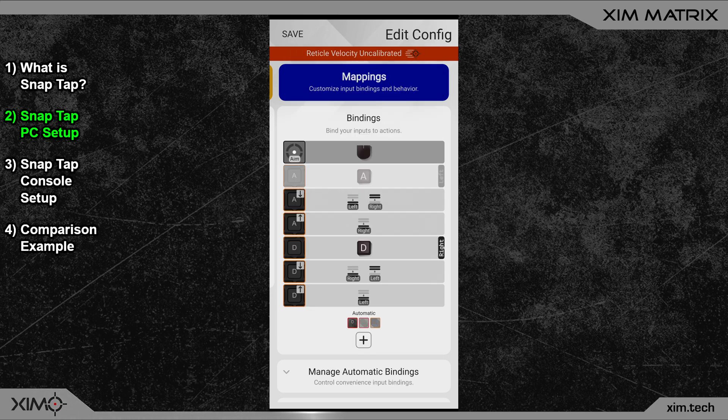Once you are done, your setup should look like this one here. Please verify that everything is the same. By pressing your two movement keys, you will now be able to perform a Snap Tap.